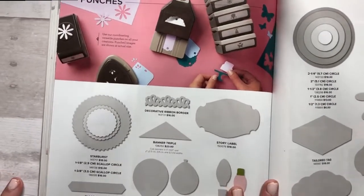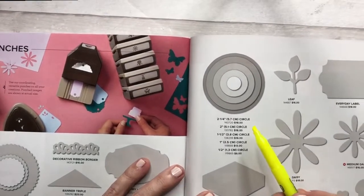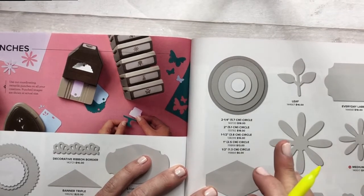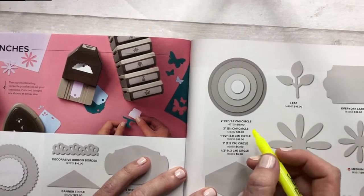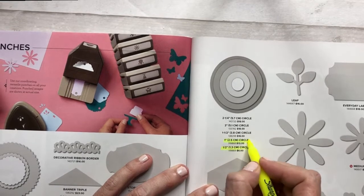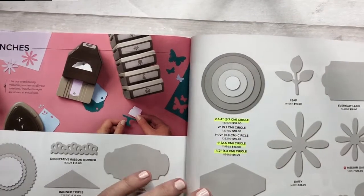The punches I definitely highlight because those are hard for me to keep track of. Especially if you look at the circles — there are so many different sizes that it's hard to keep track of which ones I have and which ones I need. I usually try to add a punch to every order so that I can collect all of them. I know I have the half inch, the one inch, and the two and a quarter, so I'll just look through and know that I need to add the other ones.